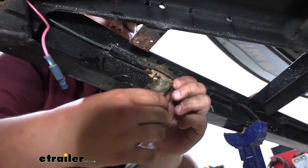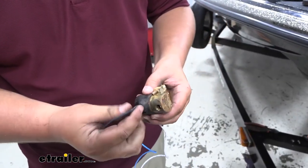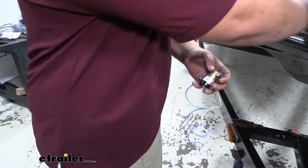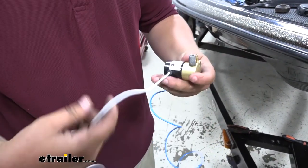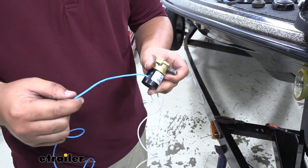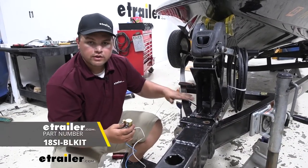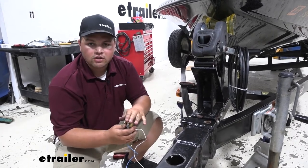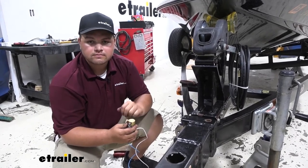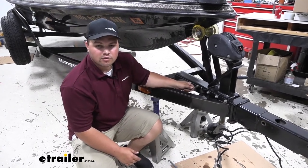Then we'll come back and take our reservoir off on the backside. As you can see, our old lockout reservoir only has one wire, and our new one has two wires. Our white wire is going to run to ground, and our blue wire is going to run back to that wire that we cut. So on this customer's trailer, we're installing new brake lines. We're going to run our new brake lines and then come back and install our new lockout reservoir. It runs right down our frame rail, so we'll remove our old line and install our new line.